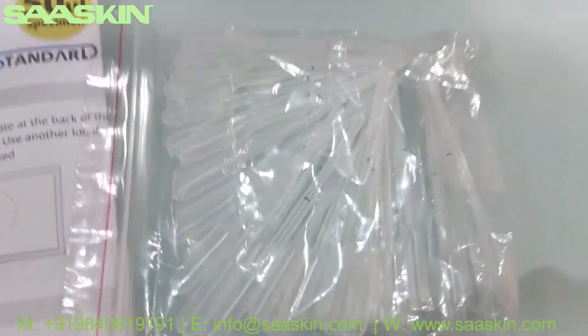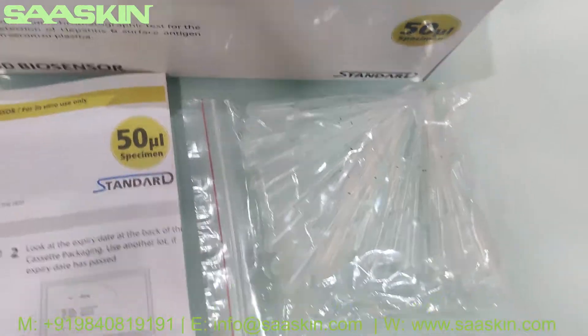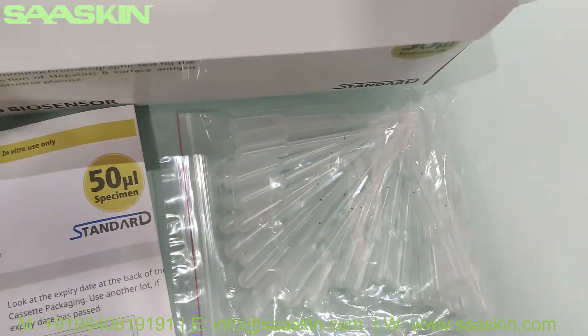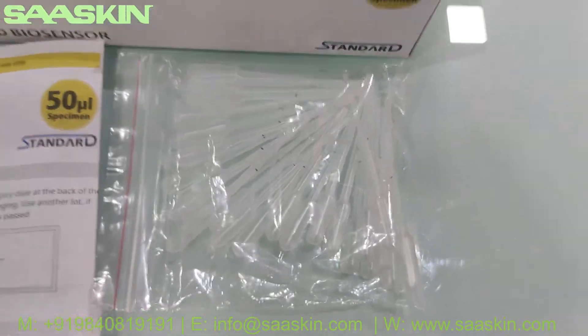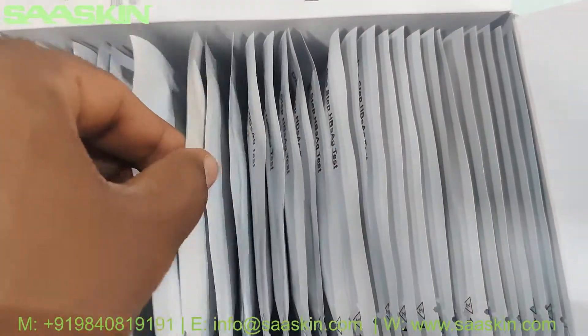Here are the droppers — the specimen transfer devices. There are 30 pieces inside. And there are 30 test cassettes inside the box. Let me take out two test cassettes.